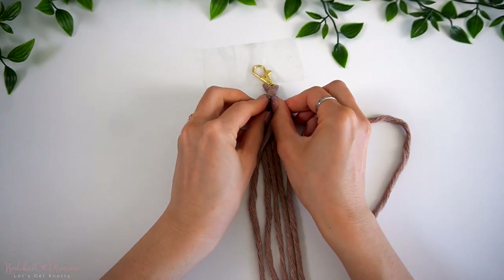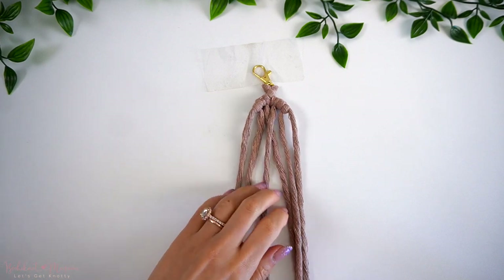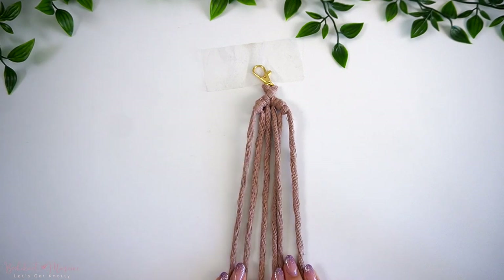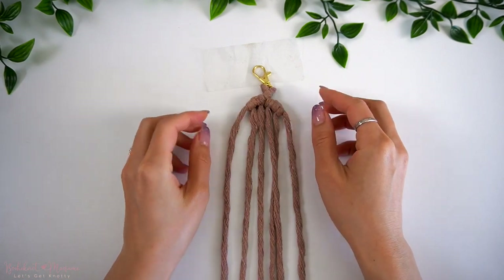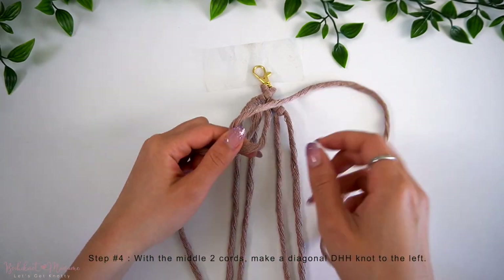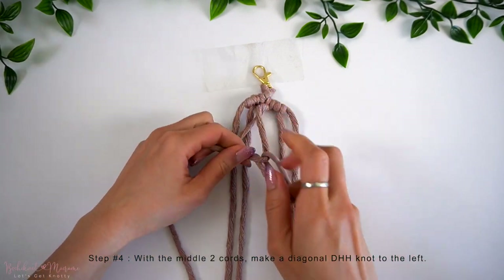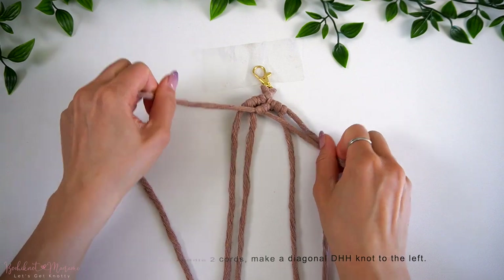Once the reverse lark's head plus half-hitch knots are attached on both sides, this means that the top half of our first diamond pattern is already complete. Now we're going to make the diagonal row of double half-hitch knots in the center. So all you have to do is take the middle two cords and make a diagonal double half-hitch knot over to the left.